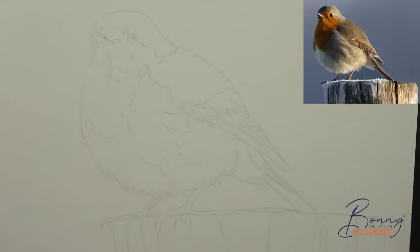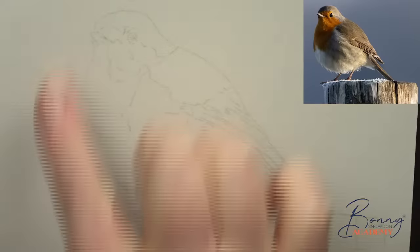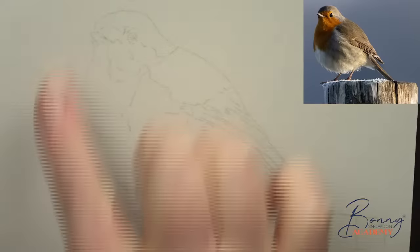I've chosen a limited number of pencils so we're not overwhelmed with all the different options, and I think it's going to come into its own with the colors I've chosen for the little red chest area.